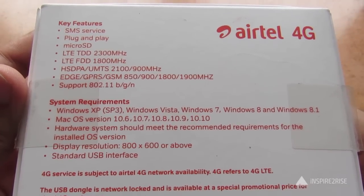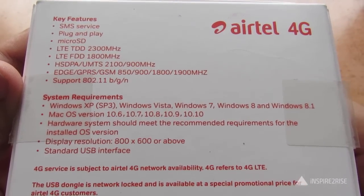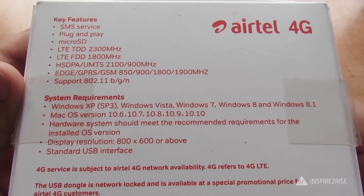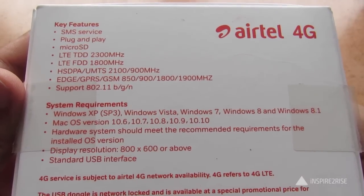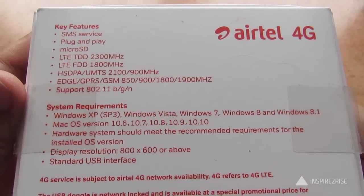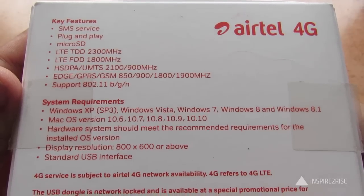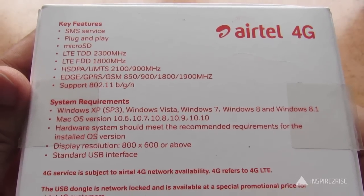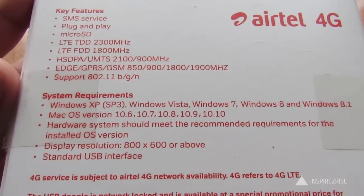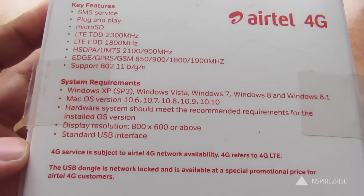Key features include SMS service, plug and play, and it supports a micro SD card. The bands supported are LTE TDD (Time Division Duplexing) at 2300 MHz and FDD (Frequency Division Duplexing) at 1800 MHz, HSDPA and UMTS (3G standards), 2.5G EDGE, GPRS, GSM, and Wi-Fi 802.11 B/G/N.